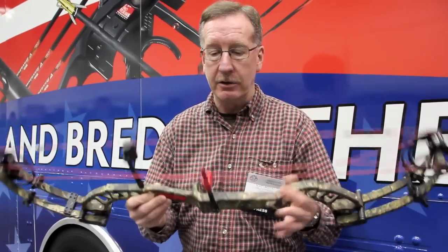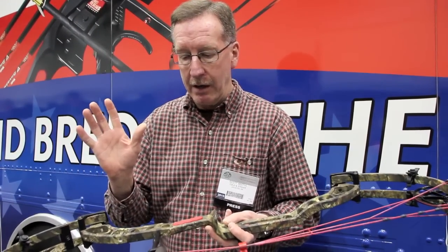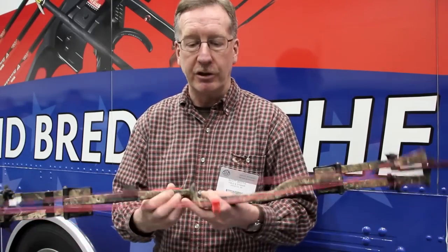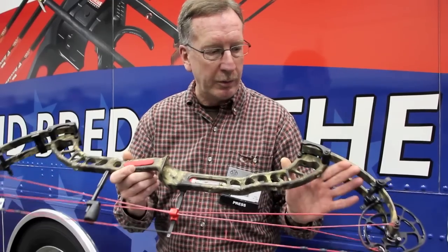The Decree HD is 35 inches axle to axle, 6.5 inch brace height. I shot this bow on the range over there, and it's the smoothest shooting speed bow I've ever shot. The IBO on this is about 342 to 345, somewhere in that range.